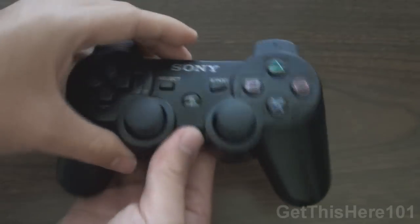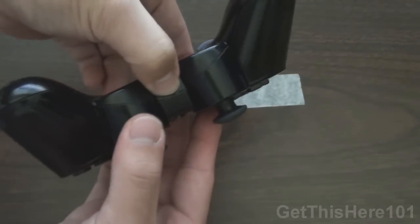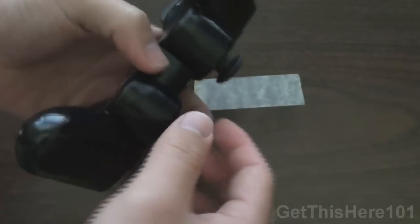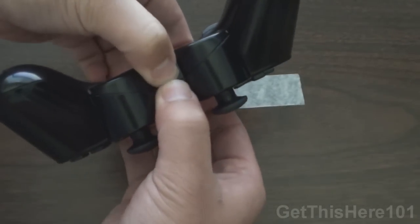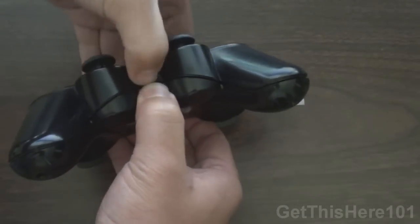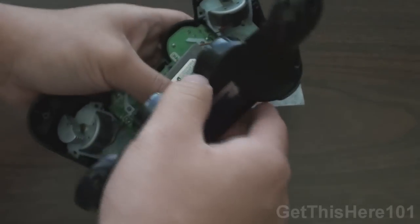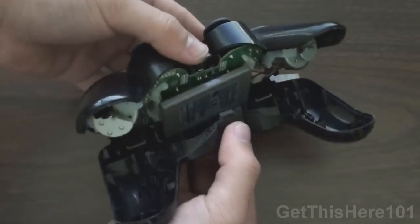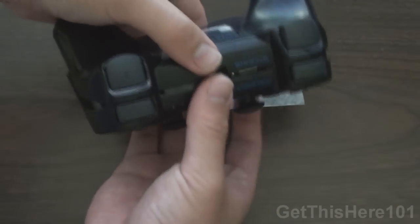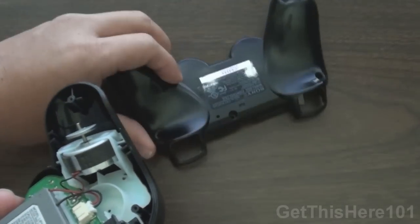Once you've unscrewed your screws, you're going to take your PS3 controller and turn it over on its back again. To open this controller, you want to push down from here and kind of open it — unclamp it, because there is a clamp there that attaches it. Be patient. If this is your first time opening the controller, you're going to have a hard time, but just be patient because it's been clamped for a long time. Once you've opened it, you want to slide it out and work your way past the shield. The back piece is off and we can set that aside.